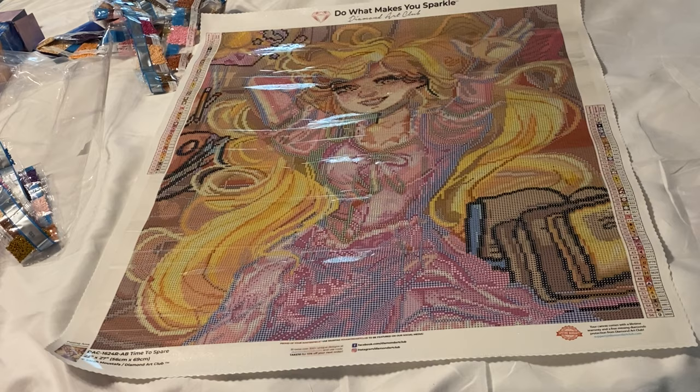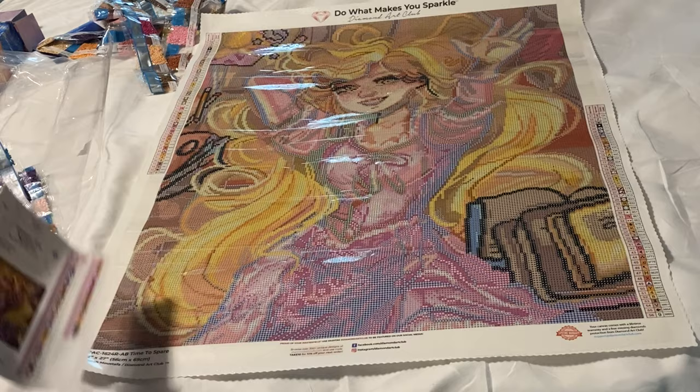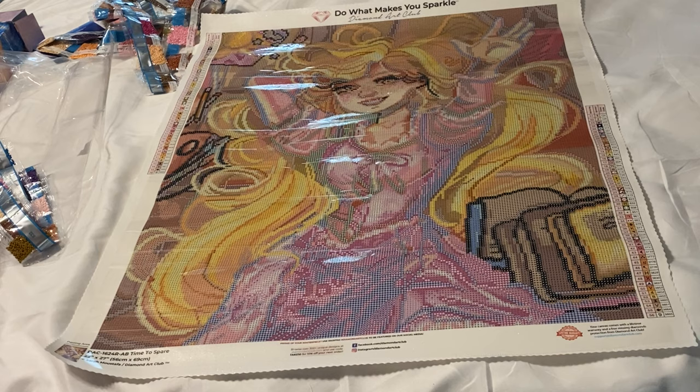Good amount of drills! We didn't even look at how many colors there are — there are 56 colors in this one. 56 colors — holy crap! I guess because there's a lot of shading going on in the dress and probably her hair and the background. It's just so cute — it's a larger picture.